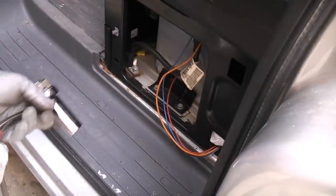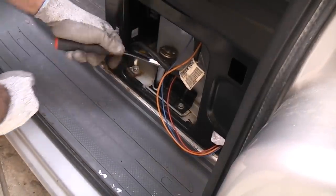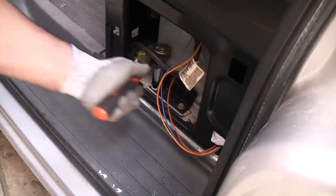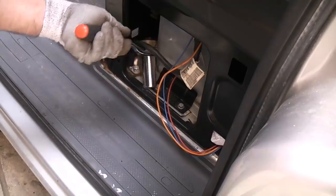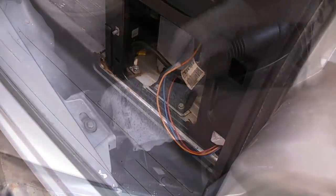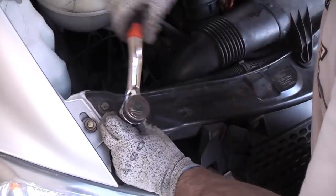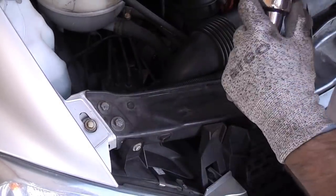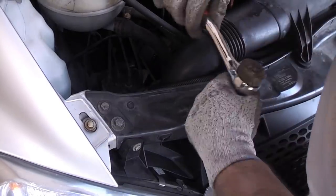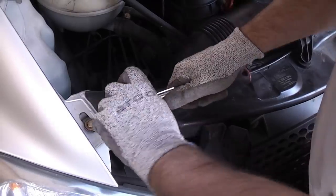Now I'm just going to try this on a few random bolts in the van. To start off I'm going to try this one at the side of the battery tray here and you can see that it's absolutely useless — there's no chance at all of getting it on that bolt. If you lift up the bonnet there's not many bolts that we can undo using this socket. There are a couple here at the front which it will work on, but that's about it. A lot of the other bolts that are further down and the nuts cannot be undone with this socket.